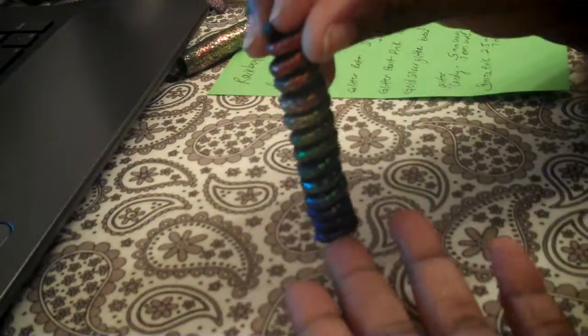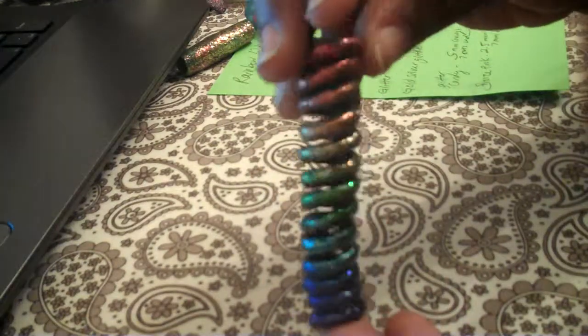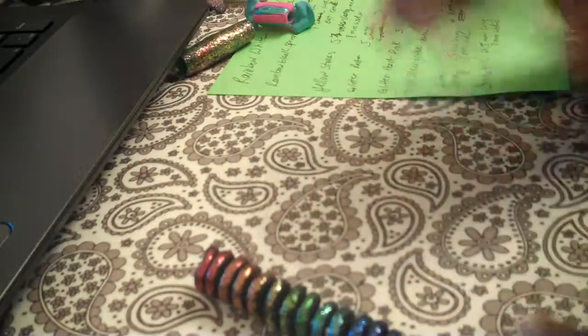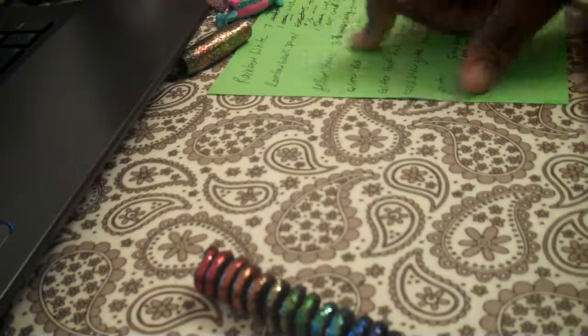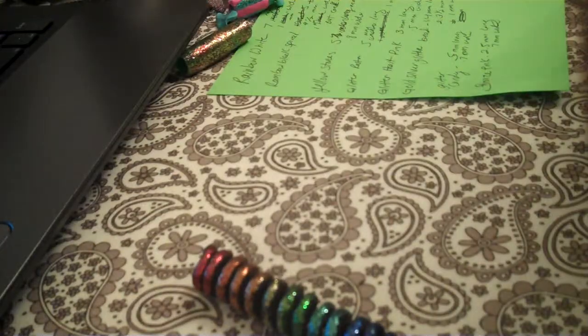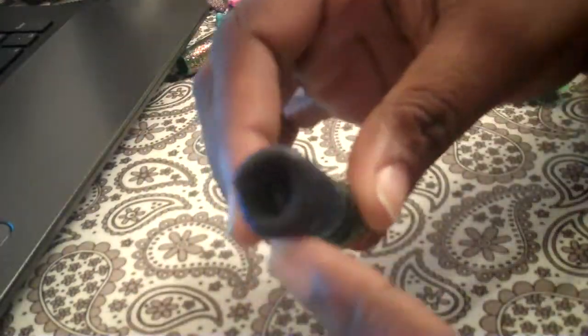This is a rainbow one. It has all the colors of the rainbow going down spiral. It has a metal core so it's not going to break easy like those other flimsy ones. This one is nine and a half millimeters long and one millimeter wide.